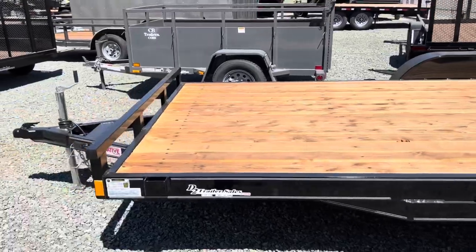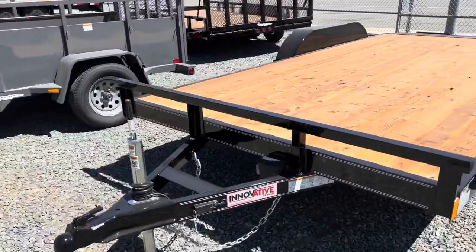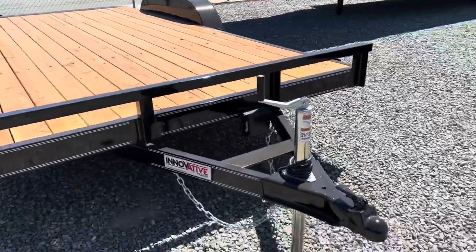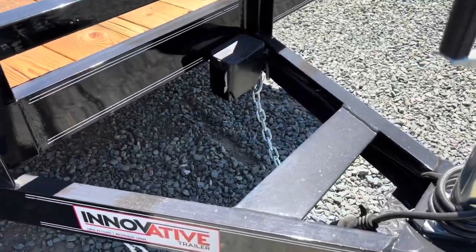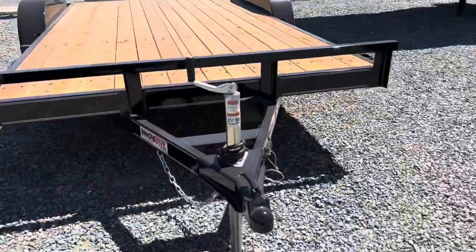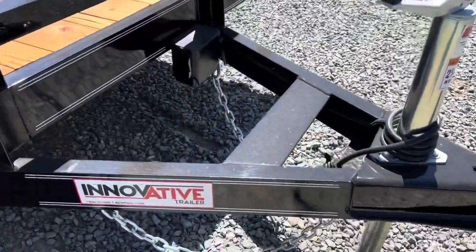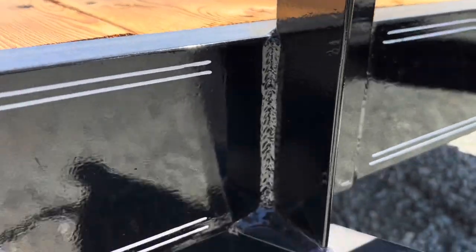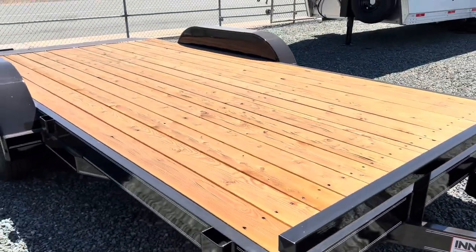This trailer is a true 83 inches wide on the deck. Nice A-frame tongue. Quality welds across the whole trailer.